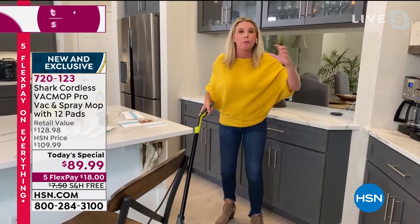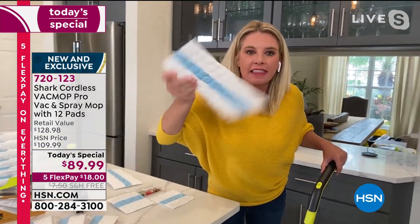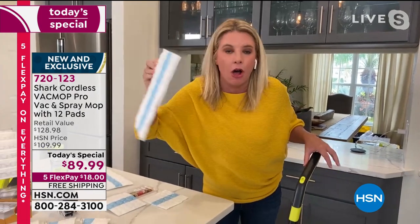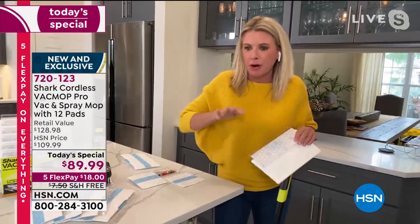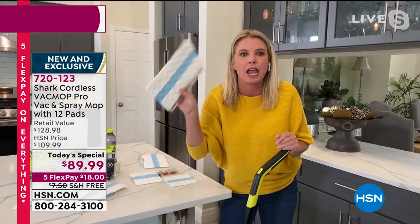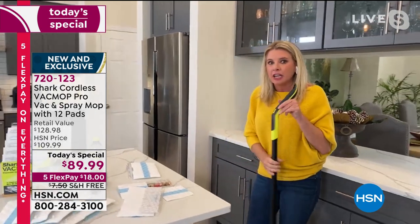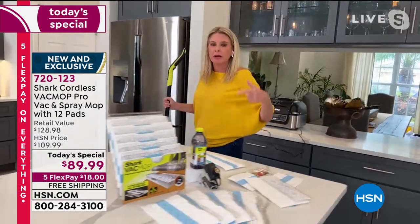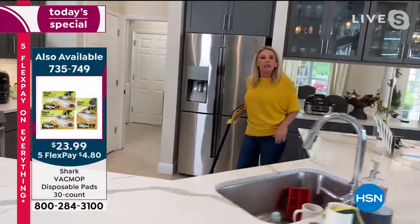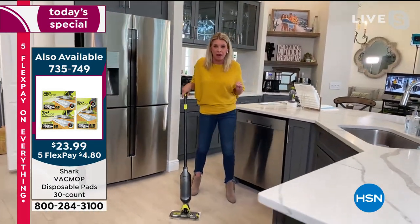Other things on the marketplace take these kind of pads — not like ours, because ours are exclusive, innovative, and brand new — and they just push the mess around. You've got to go get a broom and sweep it up. This grabs it, holds onto it with the click of a button, and you just dump it and go. Think about that — you're never having to touch one of these nasty brooms. During these times, we don't want to be touching anything that's not clean.